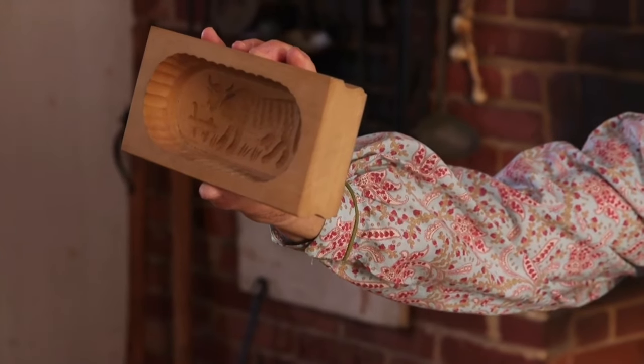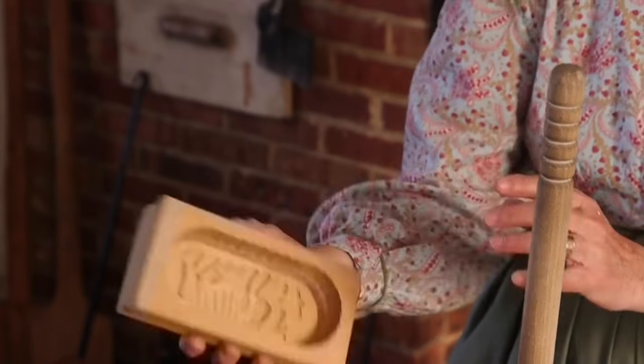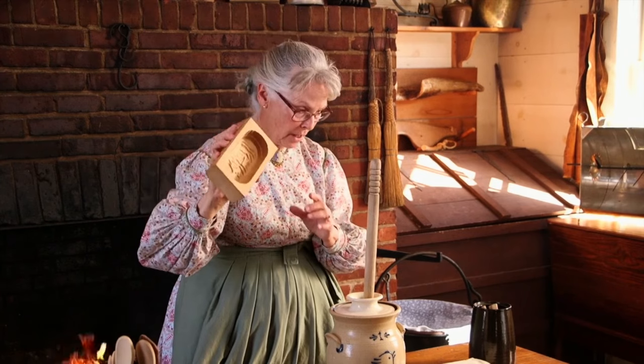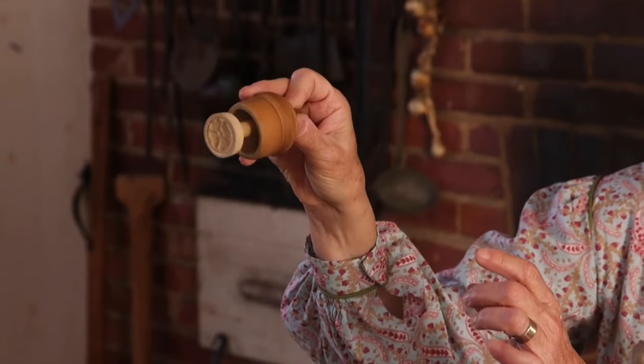And then, when dinner time comes around, you take this out of the ice house, turn it over, smack it, and you would have a pretty loaf with a cow on it. If you're having special guests, you can make individual molds for each one of your guests, but that's much more time consuming.